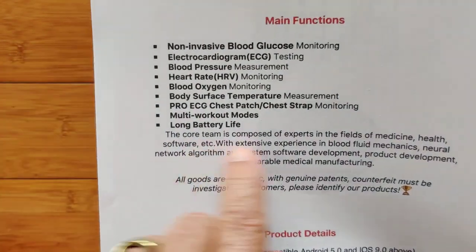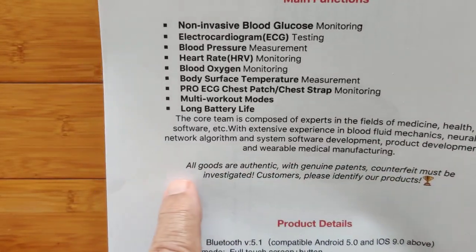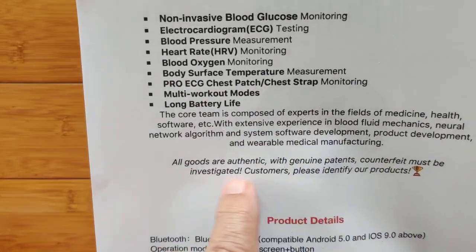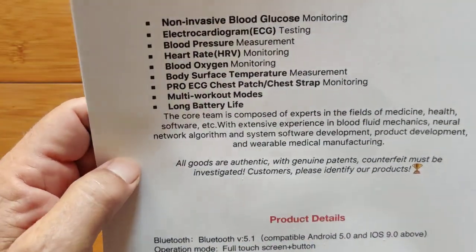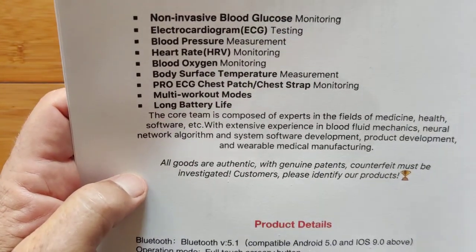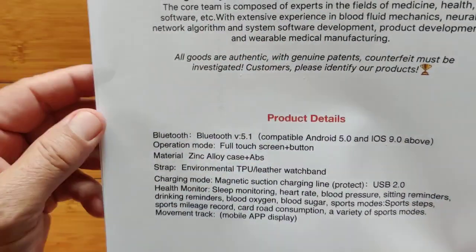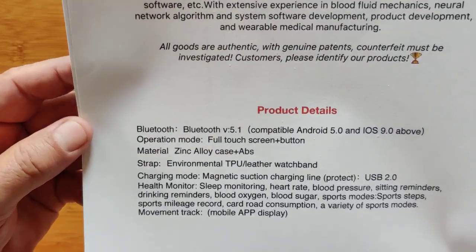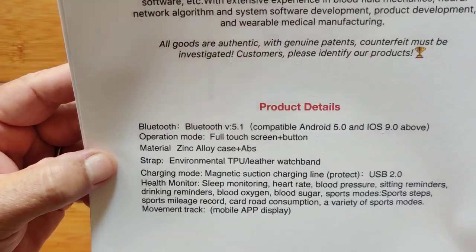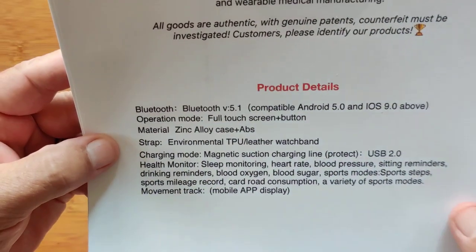I found this interesting — kind of a statement about the company. In bold italics: 'All goods are authentic with genuine patents. Counterfeits must be investigated. Please identify our products.' This is the manufacturer of this device and they hold the actual patents for it, so you're getting right to the horse's mouth. It does all connectivity via Bluetooth 5.1, full touchscreen, zinc alloy case, environmental TPU leather watch band, magnetic suction charging, USB 2 standard.